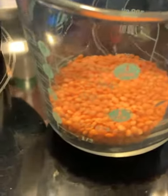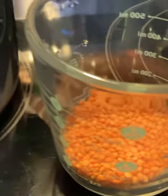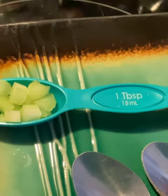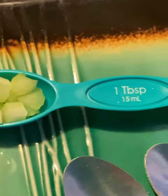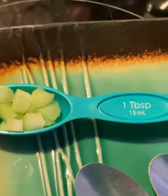Pour you a half a cup of the lentils and then throw that in there. Now chop up some celery and do two tablespoons of chopped celery and throw that in the pot.